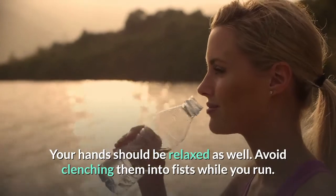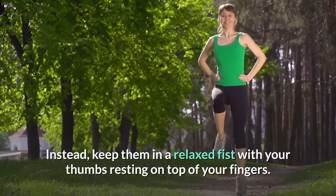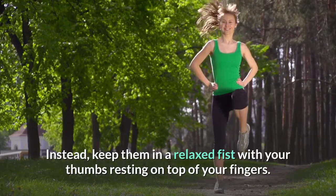Your hands should be relaxed as well. Avoid clenching them into fists while you run. Instead, keep them in a relaxed fist with your thumbs resting on top of your fingers.